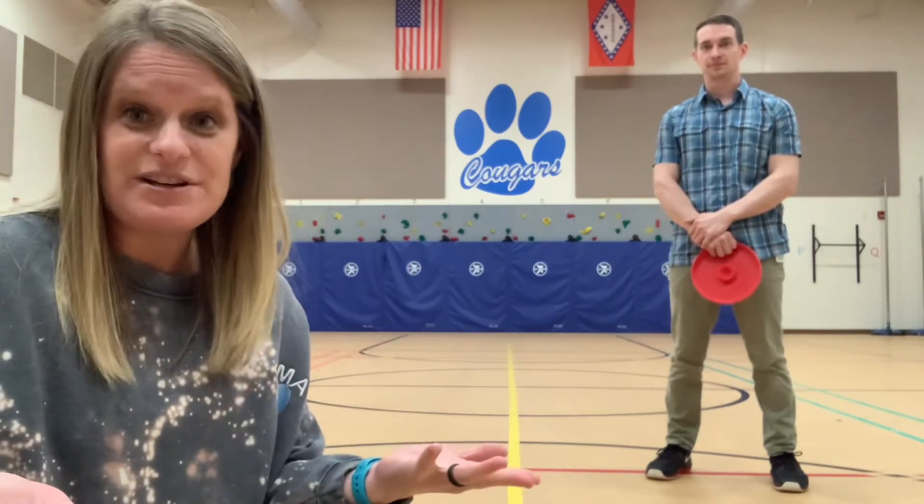Hey guys! Miss Bass here and we're here to talk about disc golf and how to throw a disc. Now why did I not say frisbee? Because I don't have frisbees — I have spin jammers and I have foam discs. I say the word disc because that's the actual implement, so when they get older they don't play frisbee golf, they play disc golf, and this is what we want to get our kids ready for.